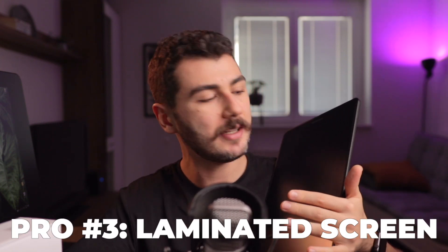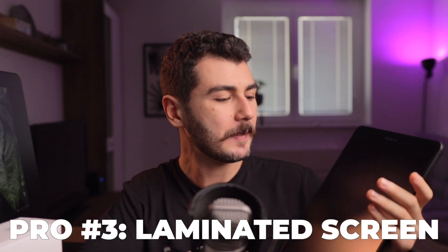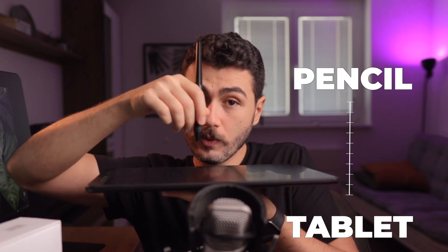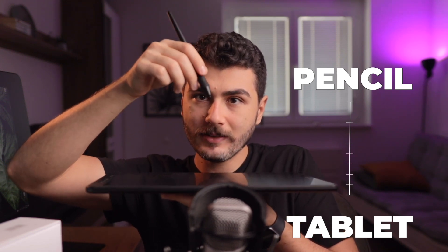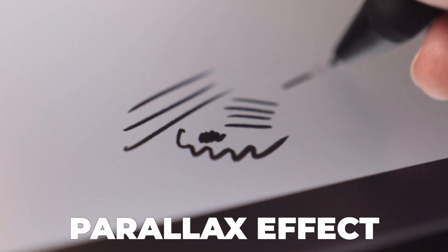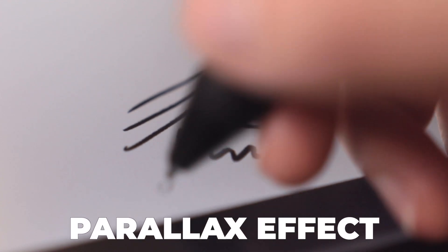Third thing, and maybe one of the best things that makes this tablet so nice, is that it has a laminated screen. That means the parallax effect — the space between the pen tip and where you are actually painting — is almost none because of the laminated screen technology. So that is awesome.